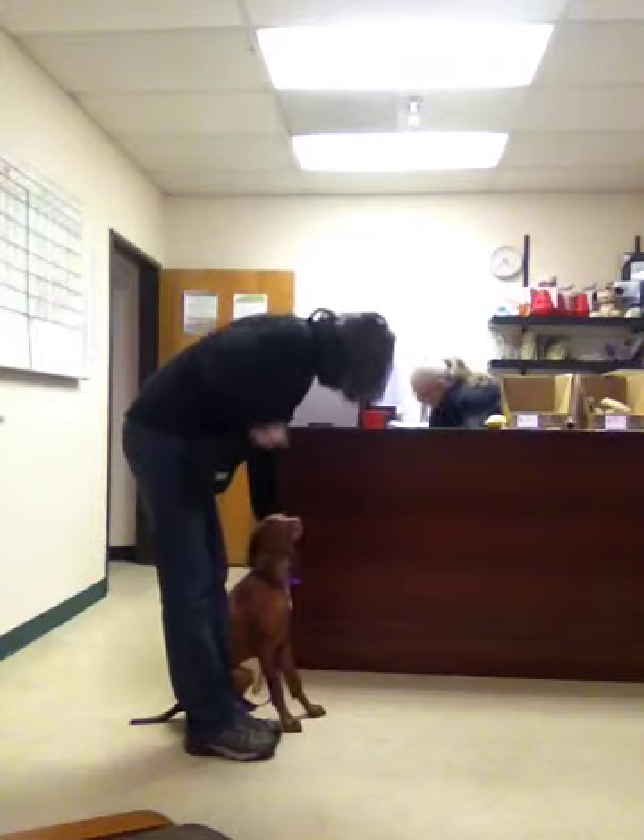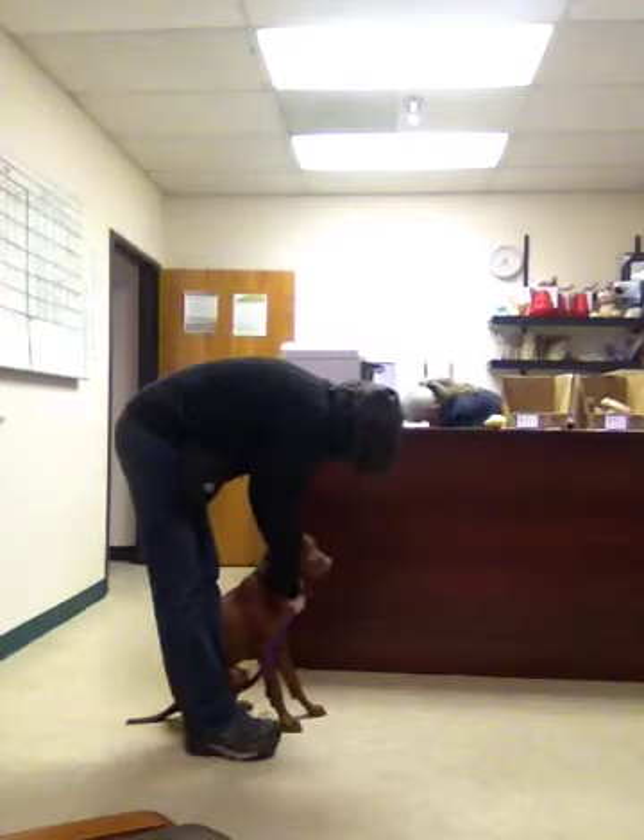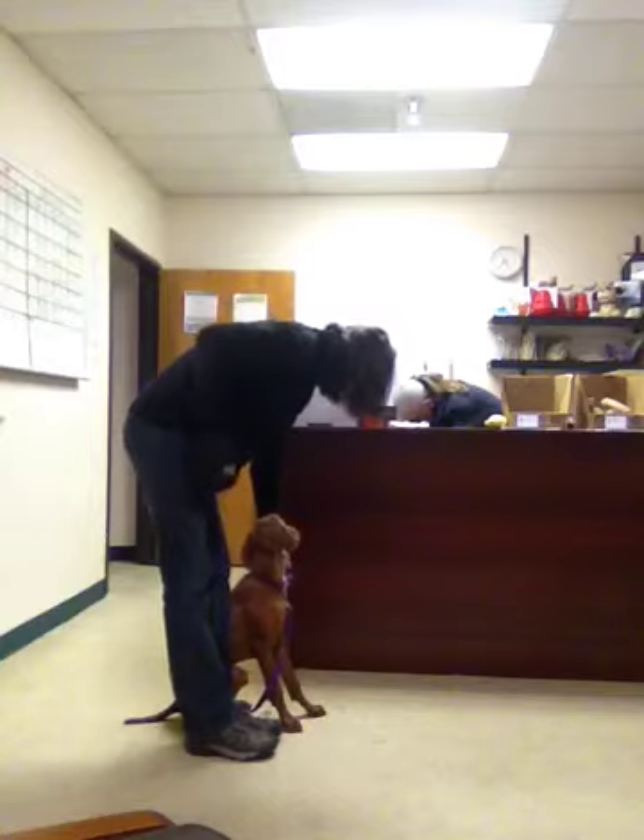I'm lightly holding her collar — not holding holding, but I'm lightly holding it. Attaching and unattaching.